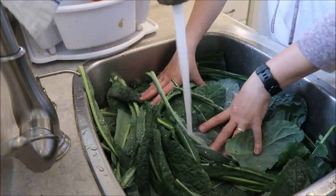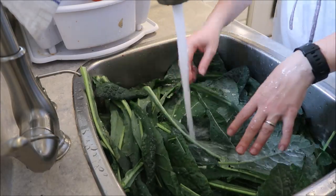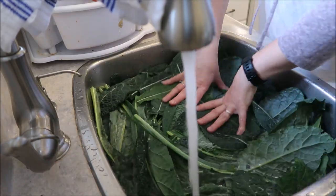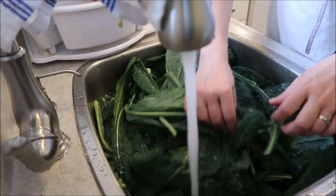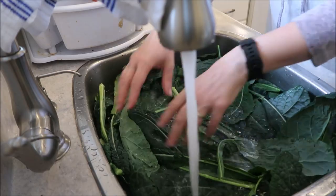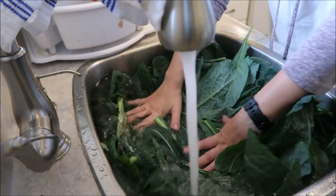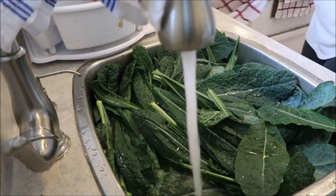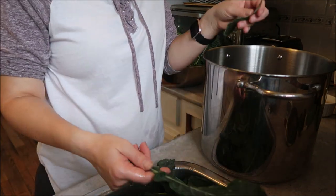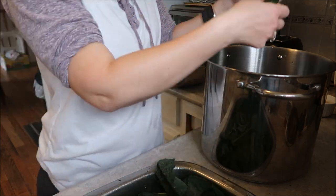I wanted to get as much in there as I could because there was a lot. I did end up having to do it in two batches, but it was okay. I got it all cleaned and stripped — the stripping part, which you're going to see here in a second, took three hours. Start to finish, this was an entire day of canning. It blew my mind, because you've got to get rid of all the stems.